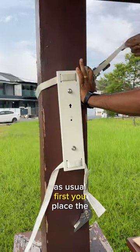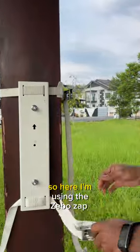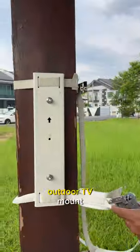So as usual, first you place the main plate of the TV mount. Here I am using the ZeeboZep outdoor TV mount.